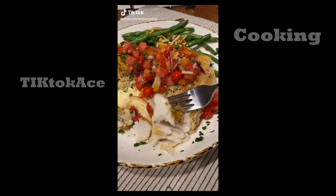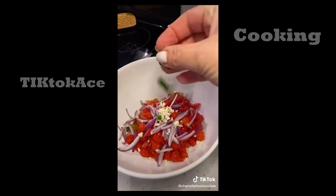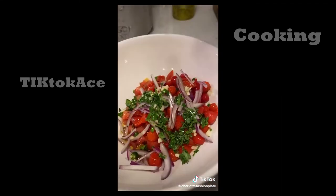Pan fried walleye tonight — it's a northern favorite and super delicious. We're going to serve it up with fresh tomato salsa. First up, let's make the salsa.